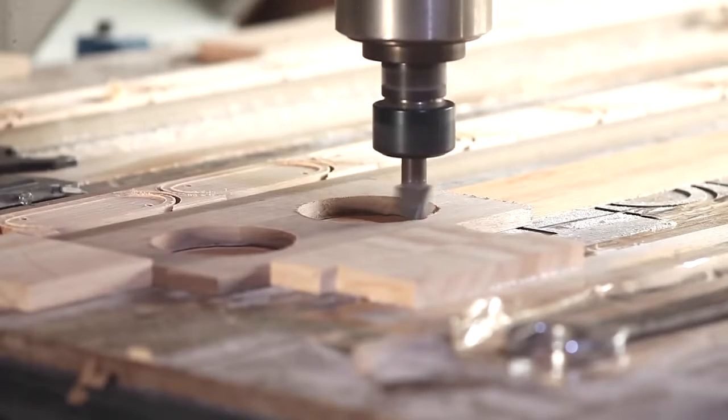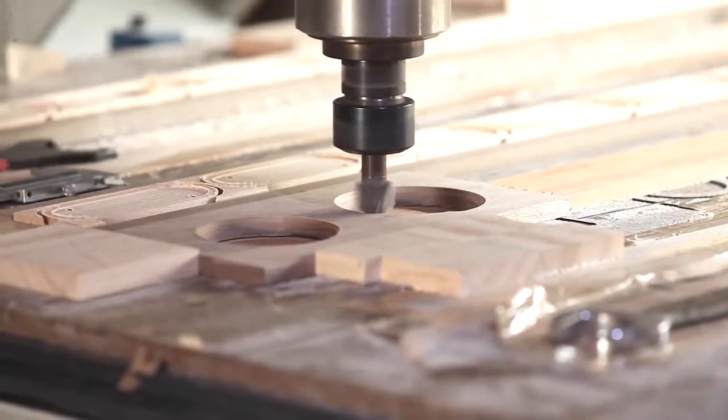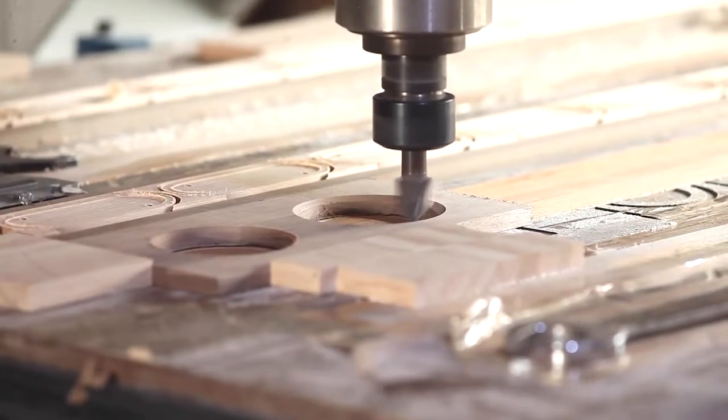In terms of material, two kinds of solid wood — black walnut and maple — which are suitable for making speakers, have been crafted through dozens of manufacturing processes.